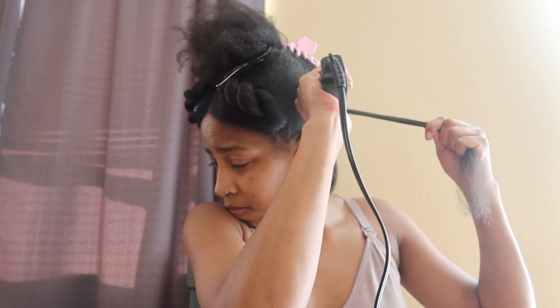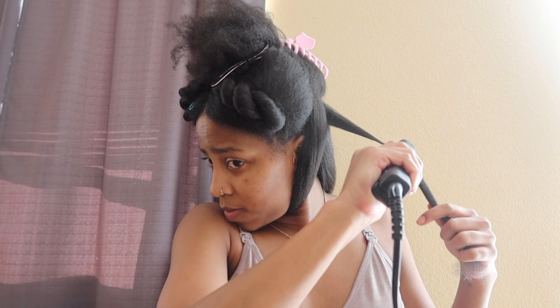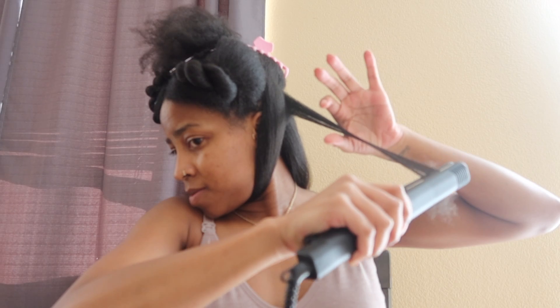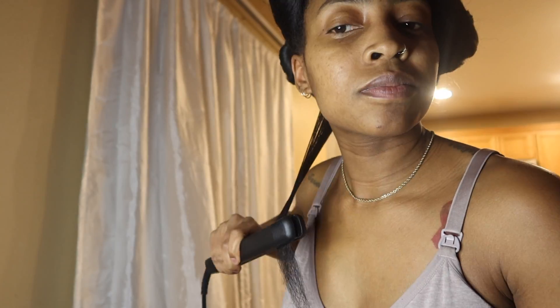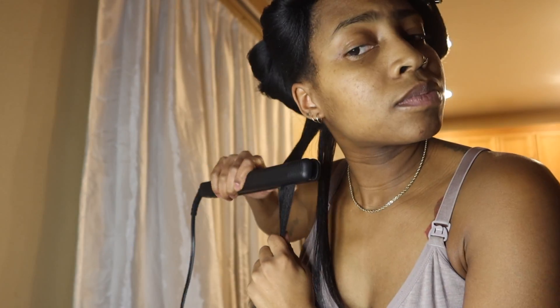It took like two hours to straighten it. Next time I'll definitely know my pros and cons and learn from those. I might even just do curls instead of a silk press — do curls, wrap it, and see what happens. I did go through it again just to see if it would get a little straighter, but like I said it wasn't that clean, so it was aight.